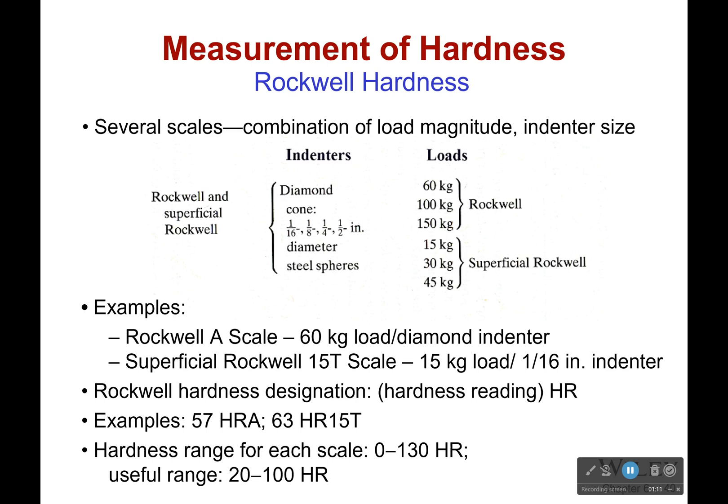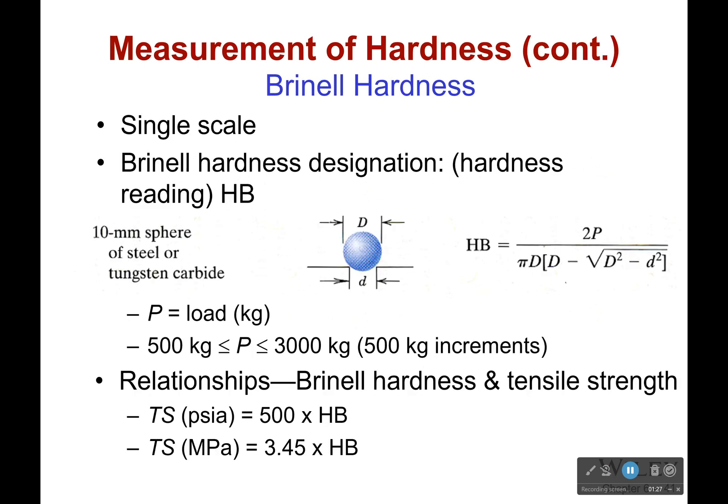Now, there are a bunch of different hardness scales. There's the Rockwell scale, the superficial Rockwell scale — there are a bunch of them. Each of them are going to give us a hardness, which has this HR subscript right here. For the one that we're going to care about, it's going to be the Brinell hardness scale.